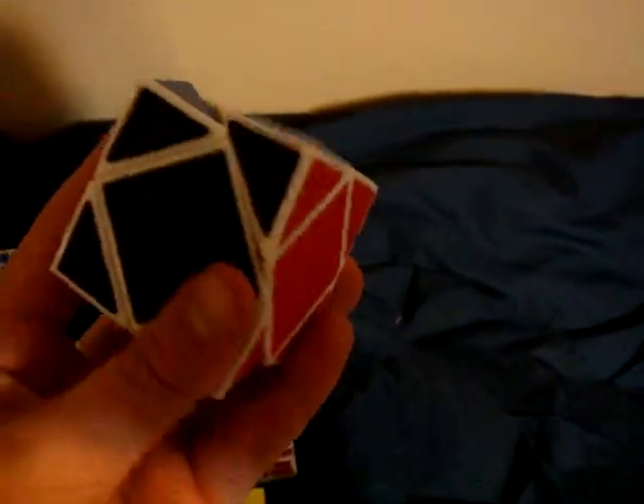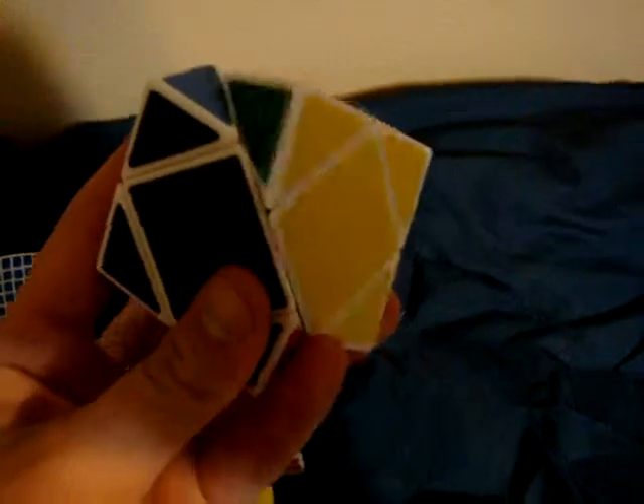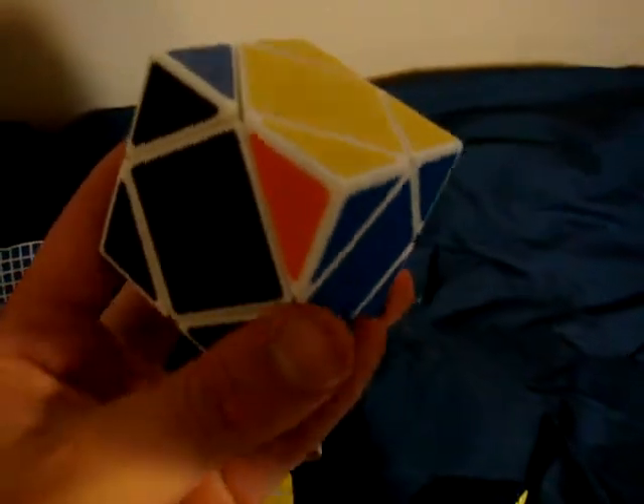QJ's Cube — don't know how to solve it, want to learn soon. But it's a great cube. Kind of has a bumpy feel, but it does have ball bearings in it, so I imagine that's why it has a bumpy feeling.